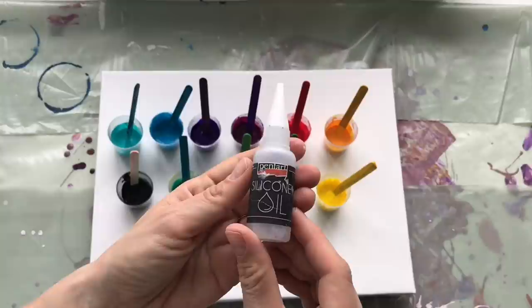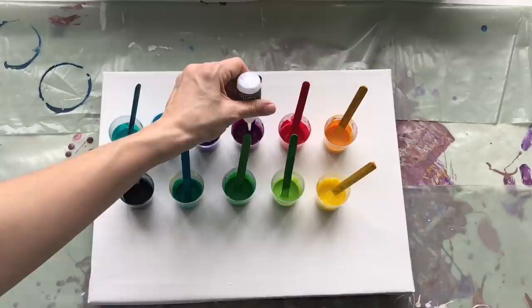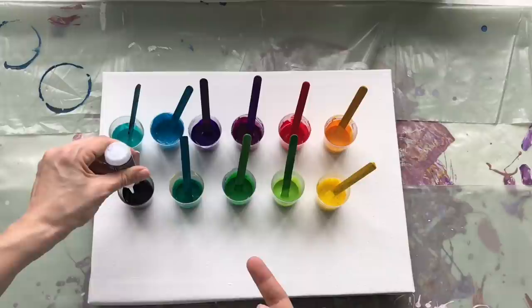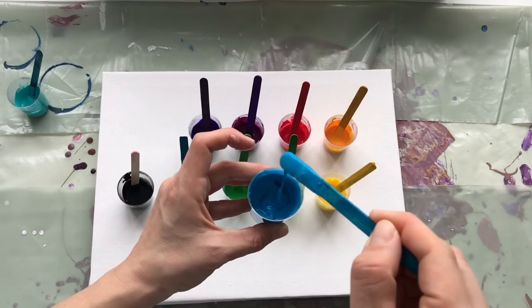Now I will also add two drops of silicone oil in each color because I would like to have some small cells, and I hope I'll create a very interesting background for my special art — loads of thin colorful cells. So two drops of silicone oil in each color, even in my black. Black will be my swiping color. And now I just mix it up a little bit, not too much.